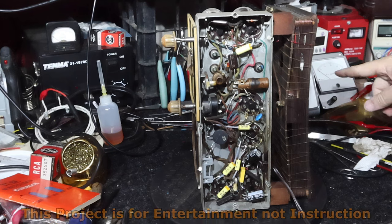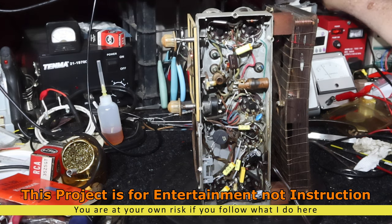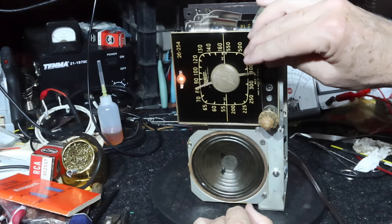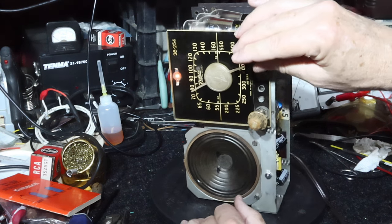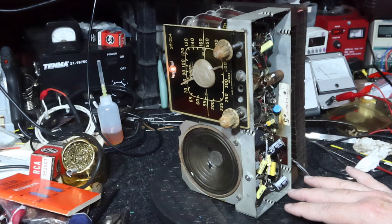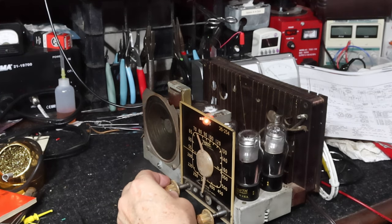Okay, let's see how we do. I'm going to double-check the voltages just because I've got that other rectifier in there, and then the next thing we'll come back to is the alignment.